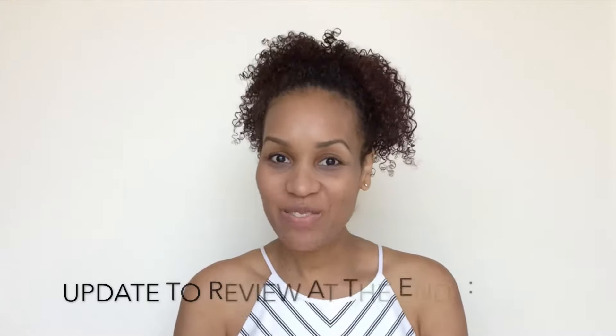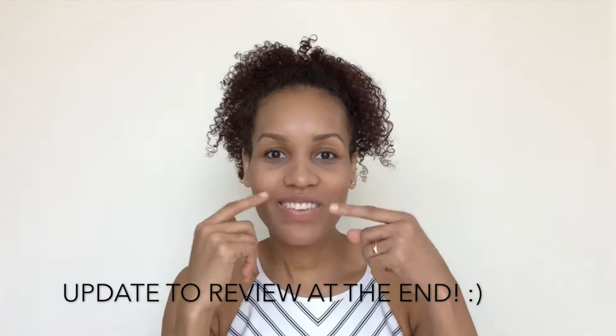Hi guys, welcome back to my channel. As you can see, I don't have anything on my face — well, I don't have any concealer on. Today I want to talk about two different concealers: the Tarte Shape Tape and the Tarte Maracuja creaseless concealer, which I've been wanting to try. I'm running out of my Shape Tape, so I said let me give this a whirl and see the difference.